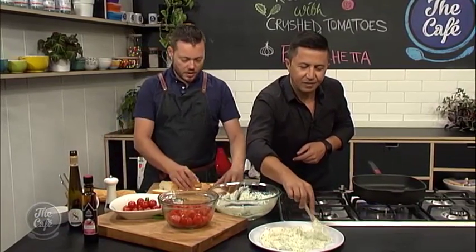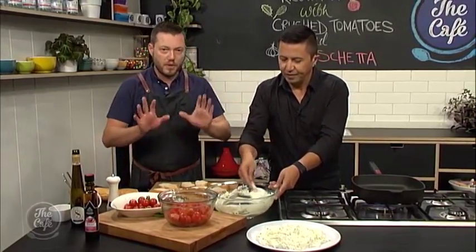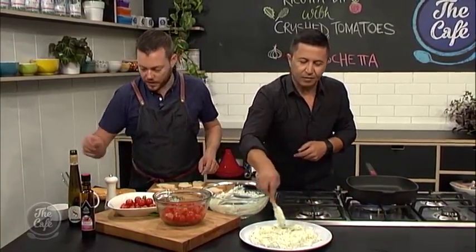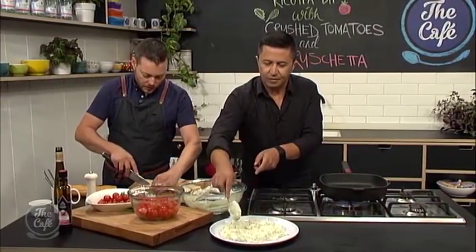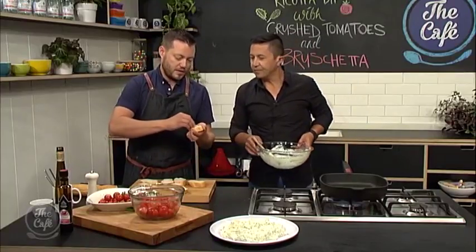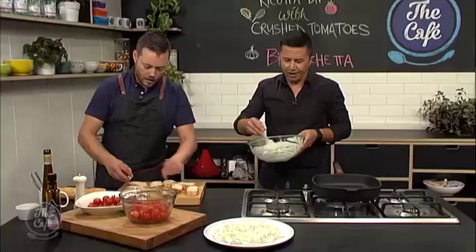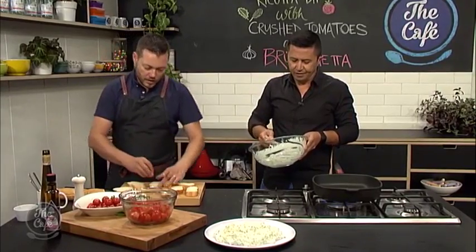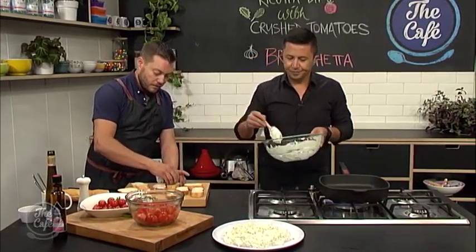We've got some crusty bread here, so we're going to slice it in nice thick chunks and then I've got a griddle pan on - it'd be perfect with the barbecue too because you get a really good flavour from that. I'm going to grab a garlic clove, cut it in half, and then rub the bread with the garlic. That just imparts a beautiful little garlicky flavour without being too strong. Then we're going to season it with a little bit of salt and some olive oil and start toasting it.